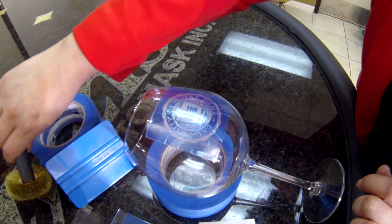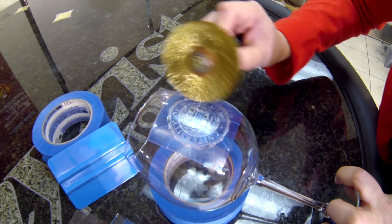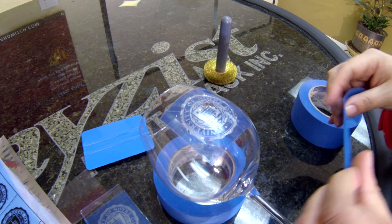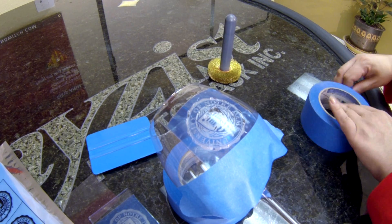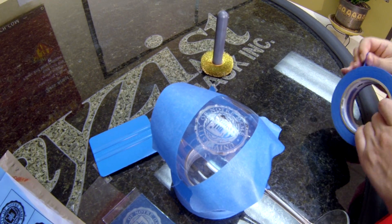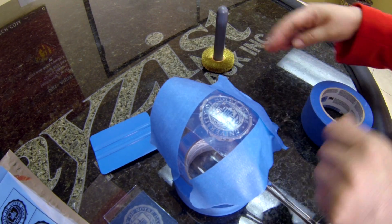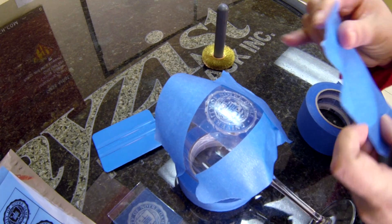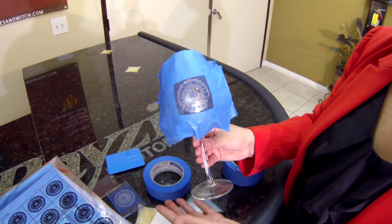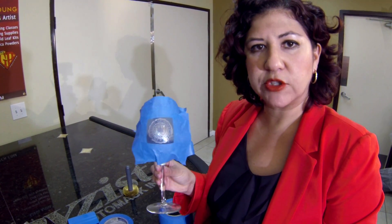Now I am going to take my wire wheel roller and roll over the surface, perforating that membrane and releasing any trapped air. Now I am just going to apply some tape to protect my glass during blasting — this is just a blue painters tape, and it's very easy to remove after blasting. So now I have my glass with the stencil on, wire wheel rolled over the top, taped up, and it's ready to be sandblasted.